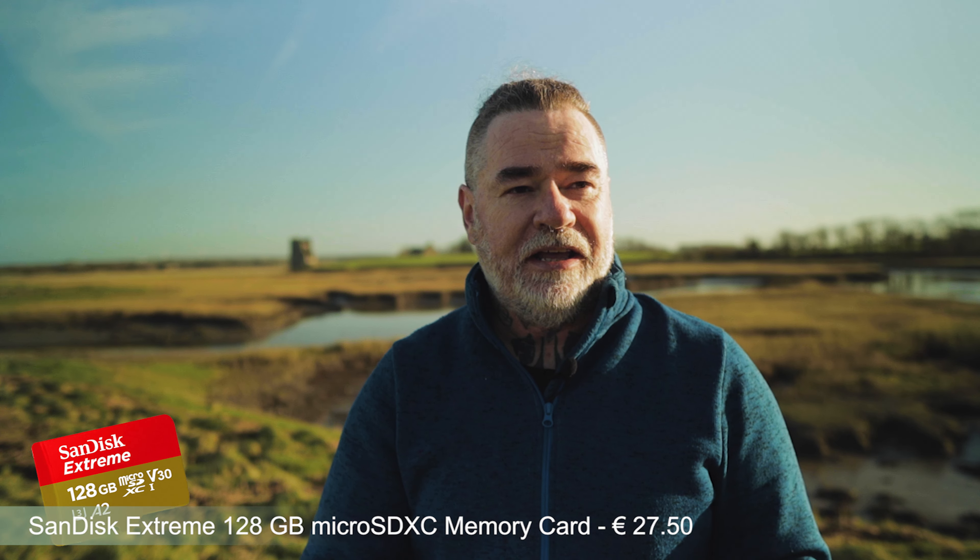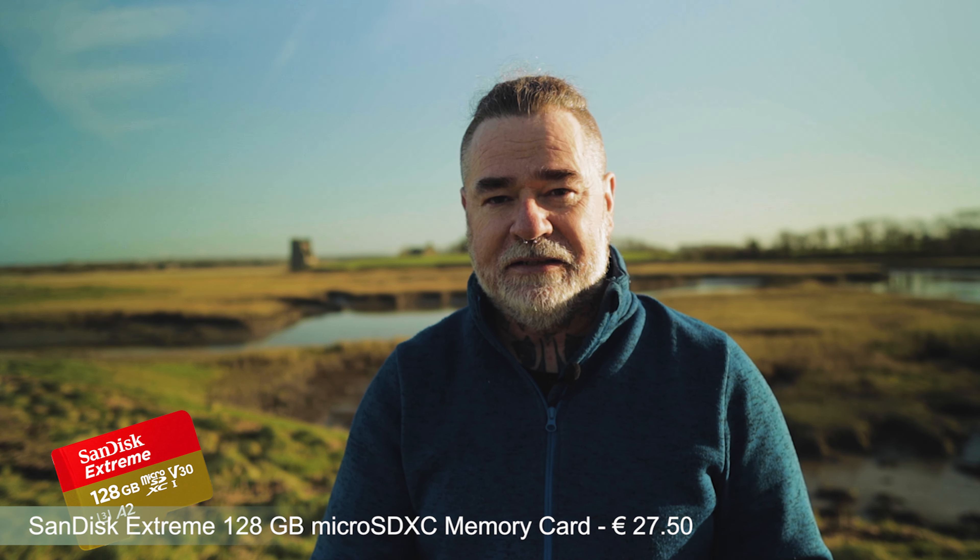Get yourself a good SD card — it's worth investing in quality. I use SanDisk Extreme 128GB cards. As long as it can handle 4K shooting you're pretty much good to go, but get the best one you can.